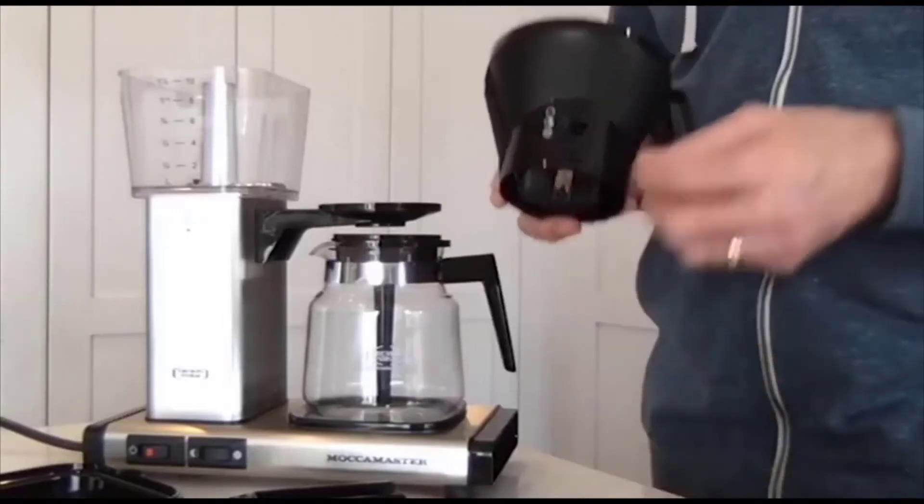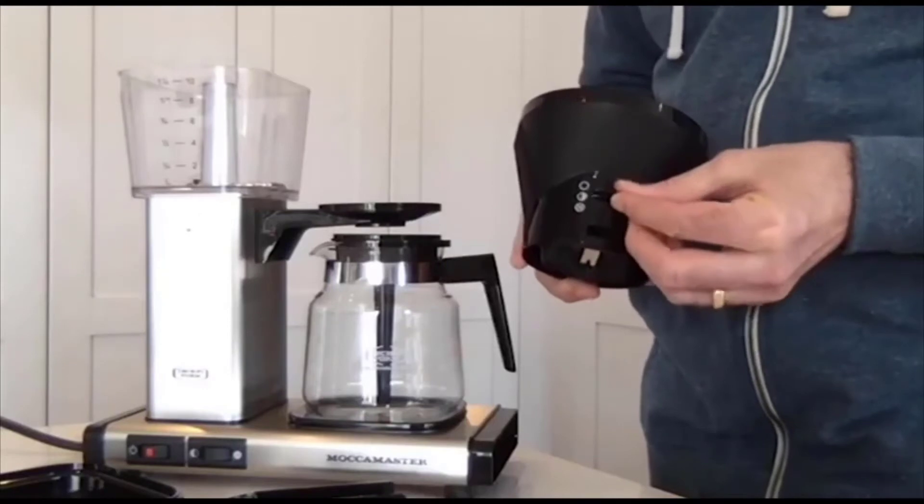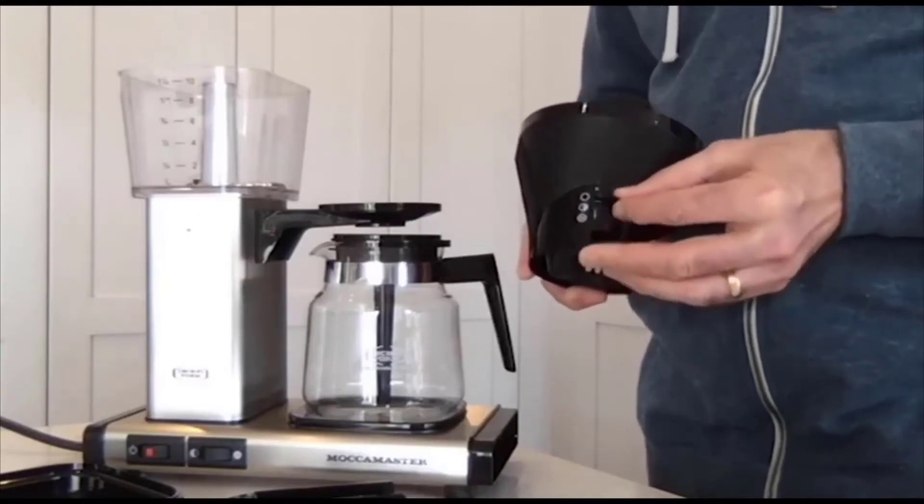The KBG is in fact Moccamaster's most popular model and has an automatic drip stop. The difference is that with the manual one, you can control the flow of water out of the brew basket as it brews — you can shut it completely, have it halfway to slow things down, or have it fully open. This gives you a bit of flexibility in playing around with your brewing parameters.